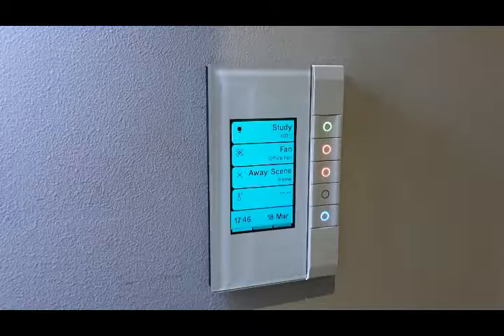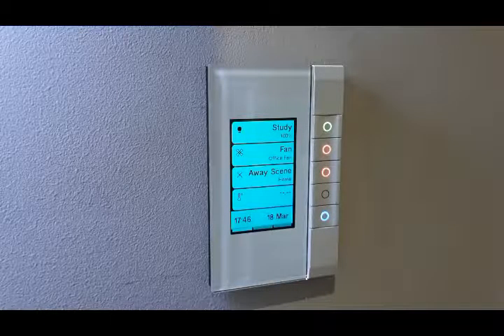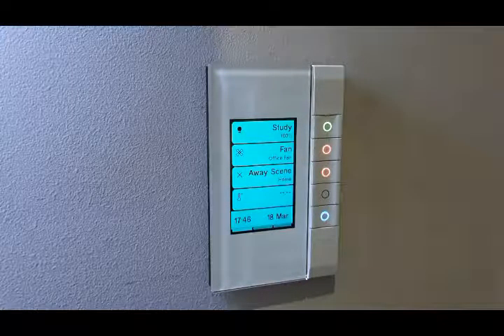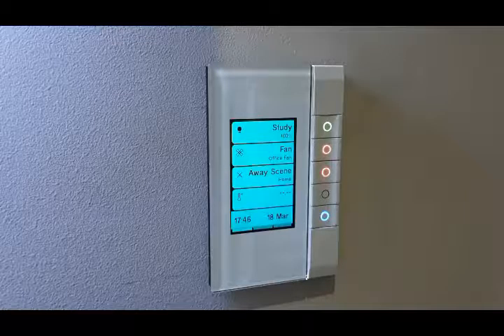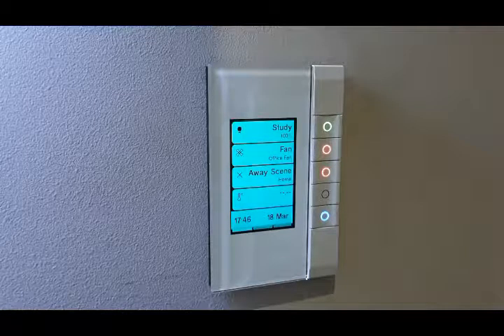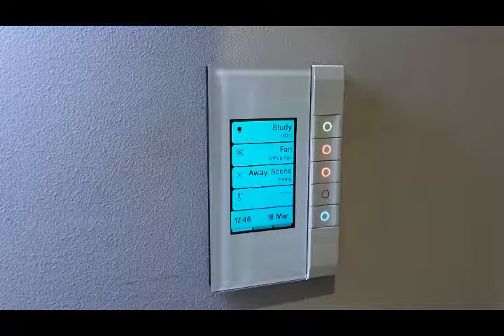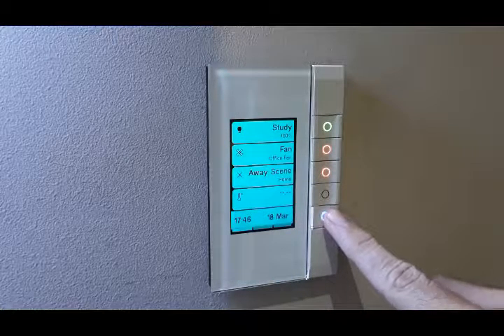You've got a few more icons to choose from. You have a sub-label you can have down the bottom, and you can also set your temperature for the room or the location of the device. It also has four pages which can control 16 groups on any one unit.